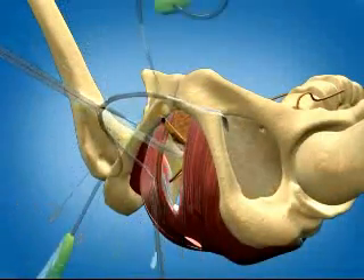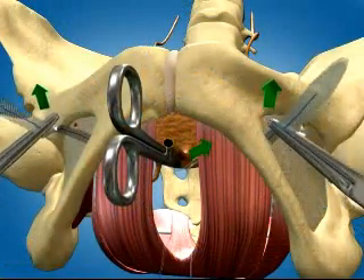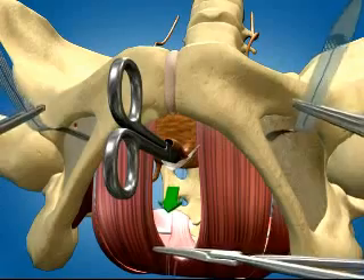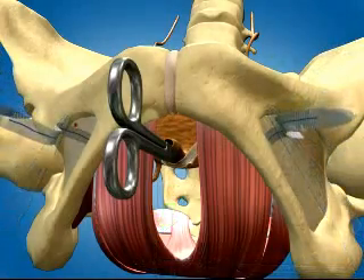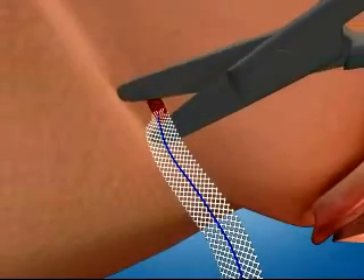Cut away needle and connector and repeat steps on patient's right side. Position the mesh under the urethra. The tensioning suture allows for intraoperative tension refinement without distorting the biologic graft. Once positioning is achieved, remove plastic sheaths, trim the mesh at subcutaneous level, and close the skin incisions.